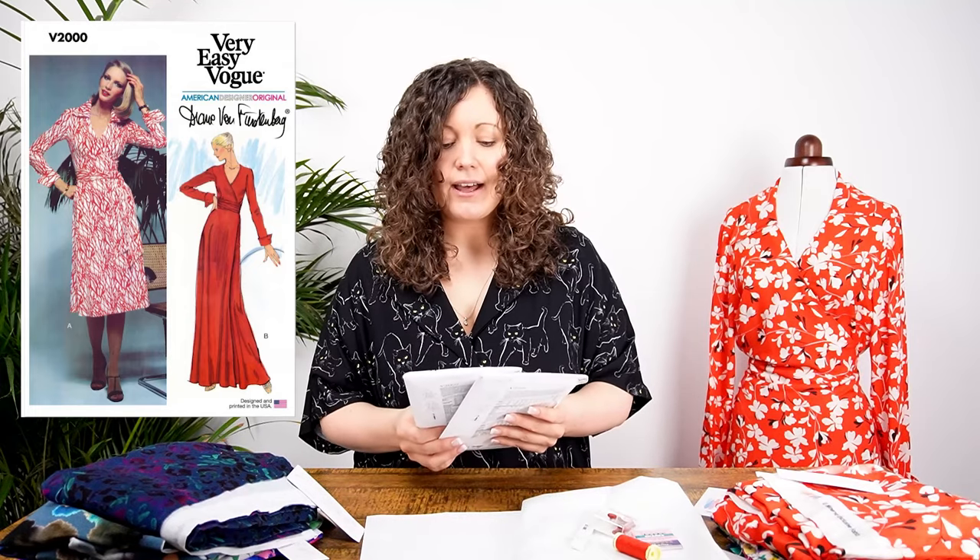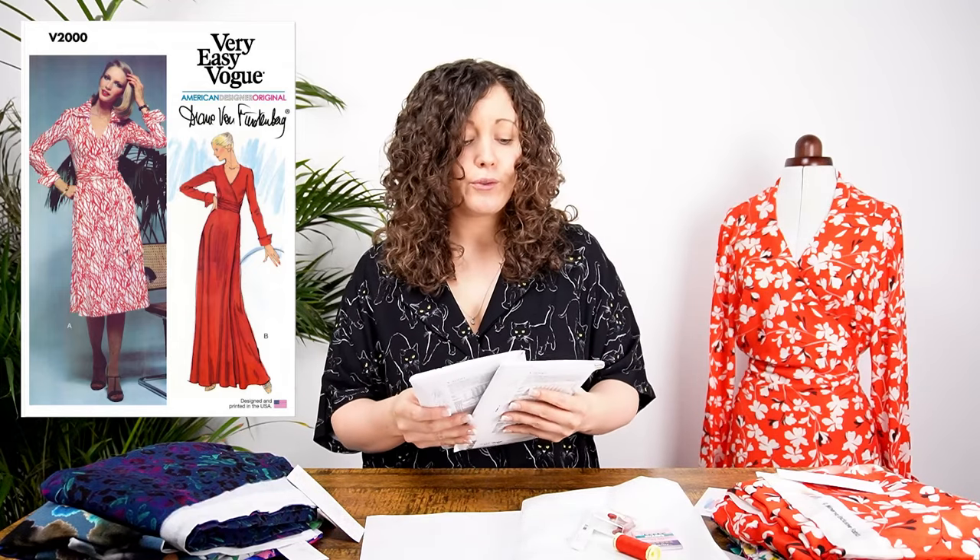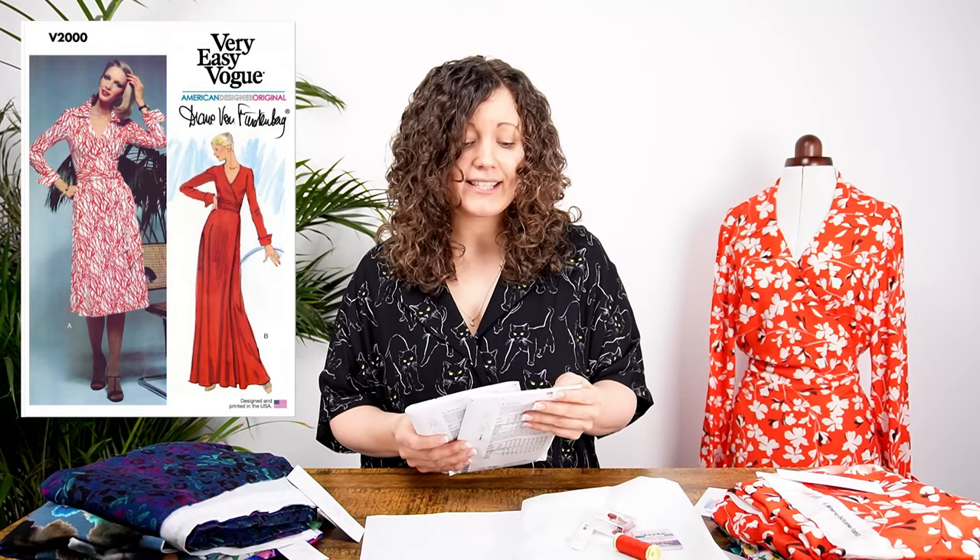When it comes to sizing, this pattern has two different size band options: the smaller size band covers sizes 6 to 14, and the larger size band covers sizes 16 to 24. If you decide to purchase your kit, just make sure you choose the correct size option when checking out.